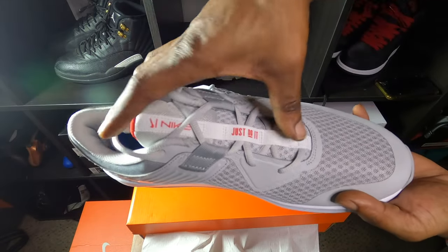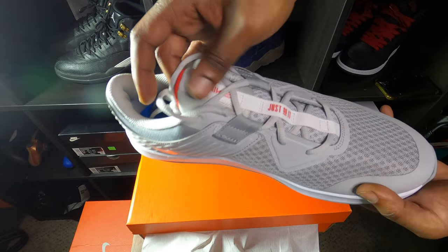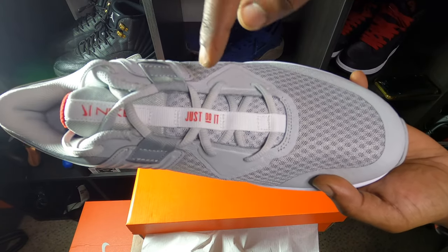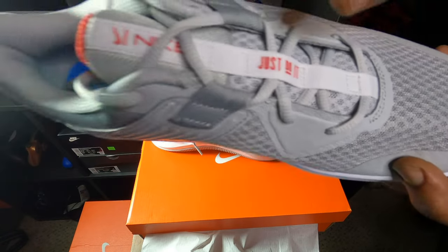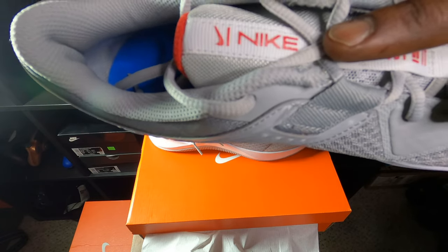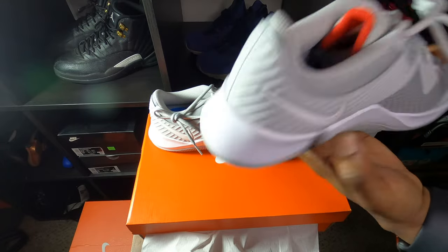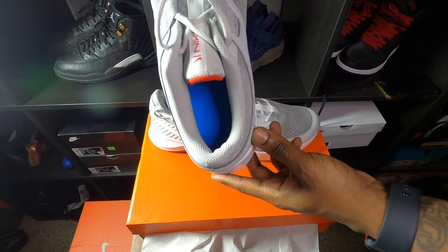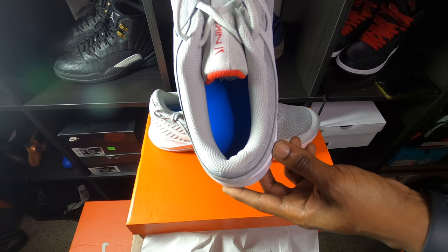On the tongue, you get a white strip right here. You'd think they would have made it a pull tab — they normally do when they get the little strip like that. But it says 'Just Do It' in red. Hopefully y'all can see that — let me put that a little closer for y'all. 'Just Do It' in red right there. Then you get Nike right here on the tongue with a Nike swoosh as well. Insole of the shoe — that kind of threw me off how they did that — insole of the shoe is blue. Why they did that, I don't know, but you're not gonna see it anyway.